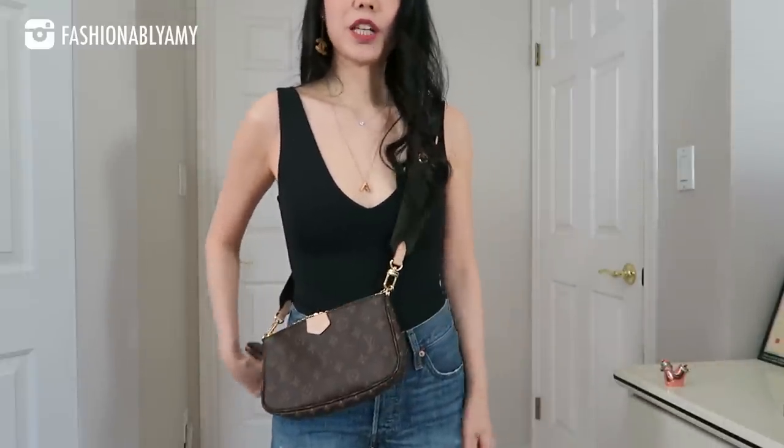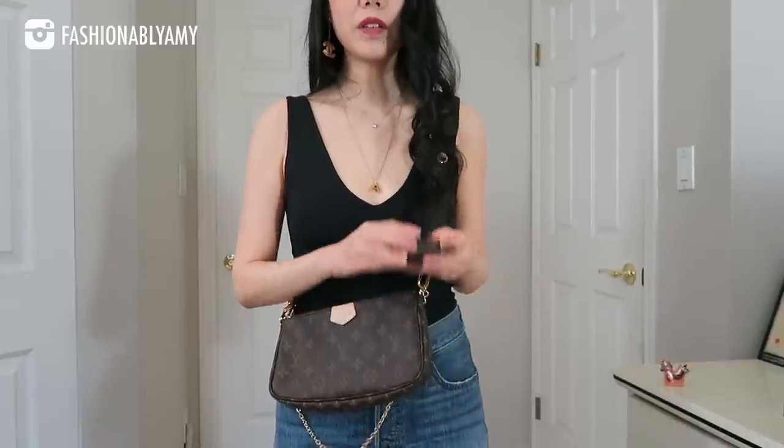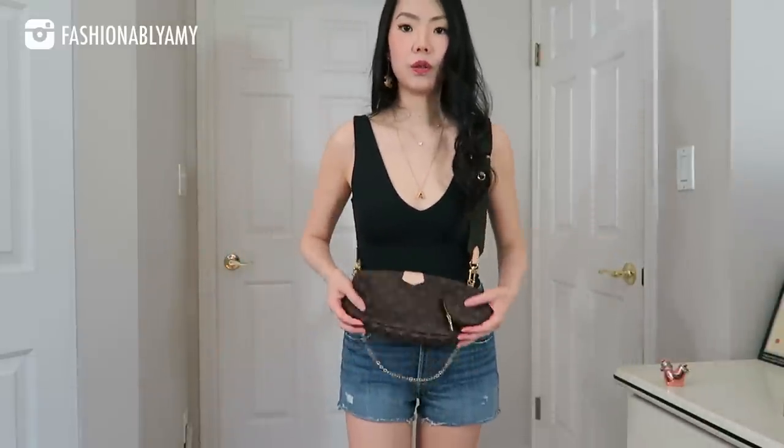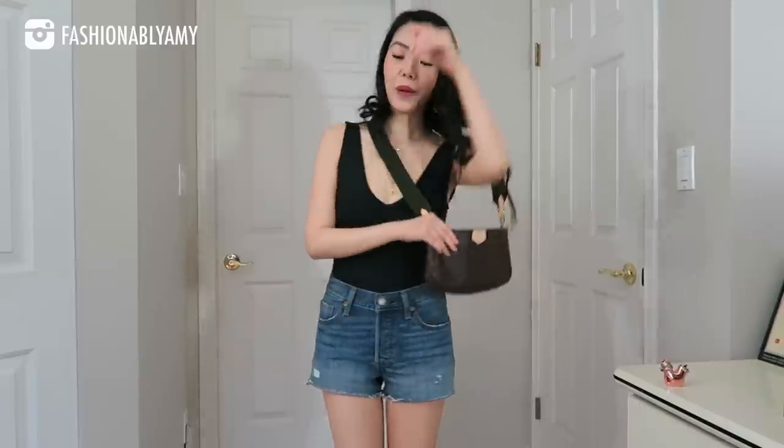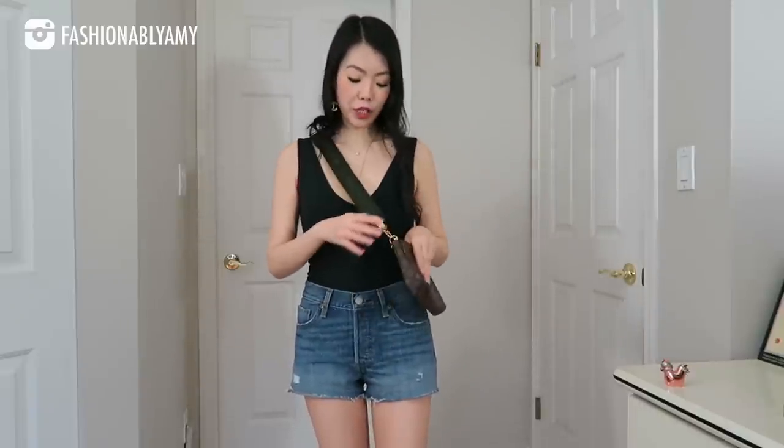If you still want the pouch but not attached here, you could obviously still attach it to the clips of the strap. If you want to just wear the bigger pouch with nothing else — no chains, nothing dangling, nothing making noises — this is how it would look: just a basic pouch with a really cool thick strap, and I think it's a really good look.